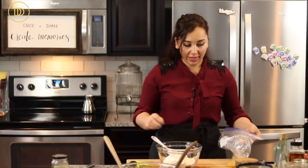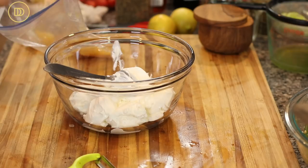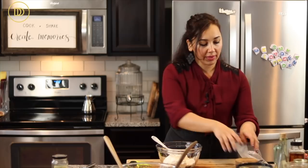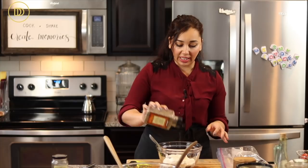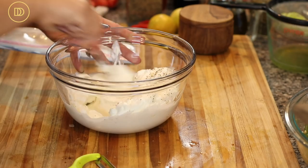Add some grated garlic — about half a teaspoon, or a little less if you don't want it too garlicky. Season with a little salt. If you want, finely chop some fresh mint or dill and add it in — that would be really nice and refreshing. Add some freshly cracked black pepper and mix everything together.